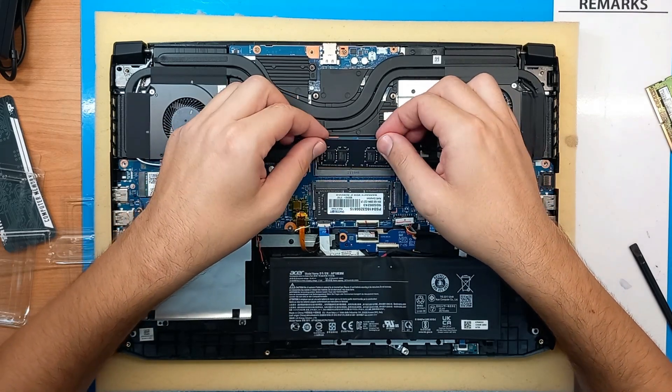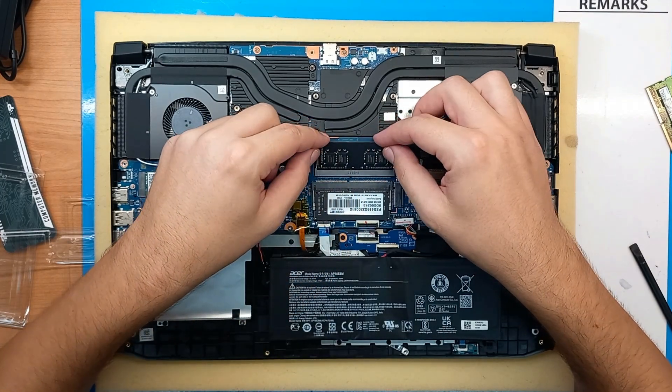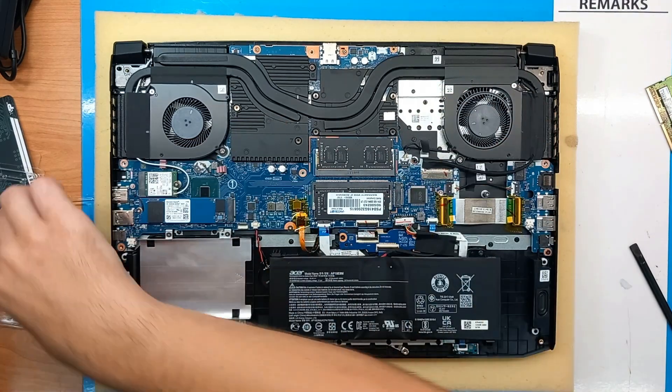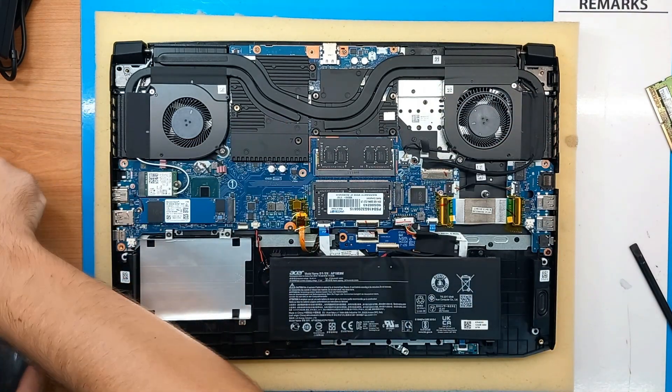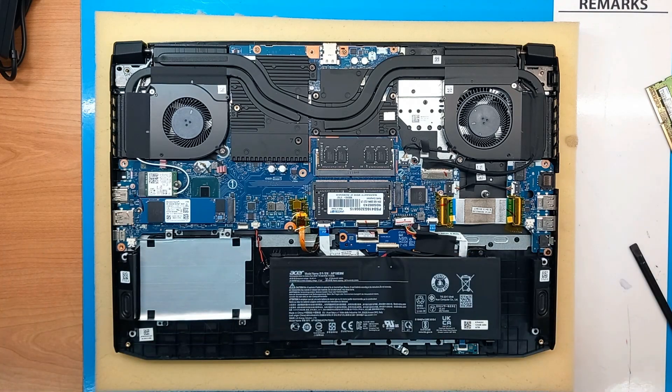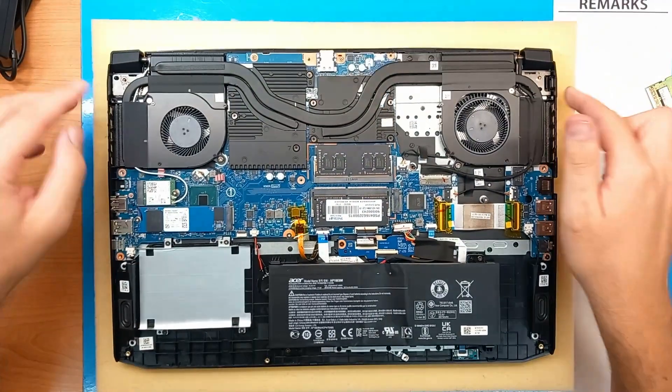Find the angle, push your RAM module in, then push it down — you need to hear a click and that's it. So now this laptop has gone from the original 16 gigs of DDR4 RAM to 32 gigs of DDR4.